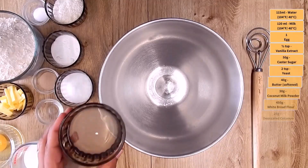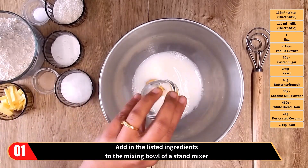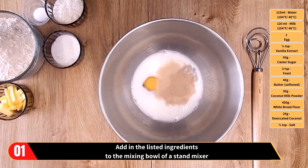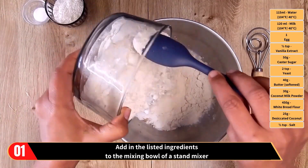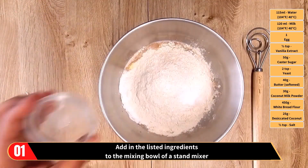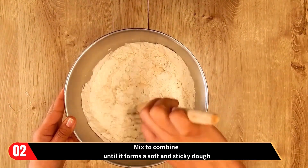The method. Add in all the listed ingredients to the mixing bowl of a stand mixer: the water and milk, which is at room temperature, egg, vanilla extract, caster sugar, yeast, softened butter, coconut milk powder, white bread flour, desiccated coconut, and salt. Please note that in this recipe we are using coconut milk powder and water, but you could use coconut milk available from the tin. Then mix to combine until it forms a soft and sticky dough.